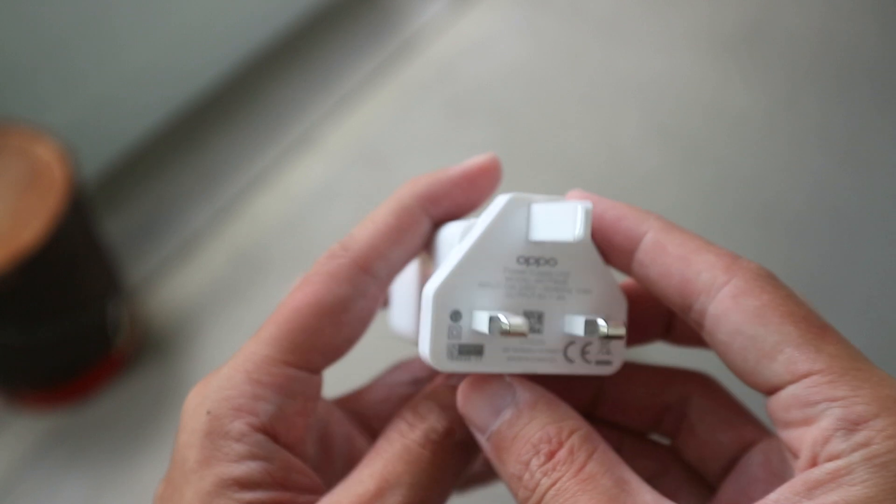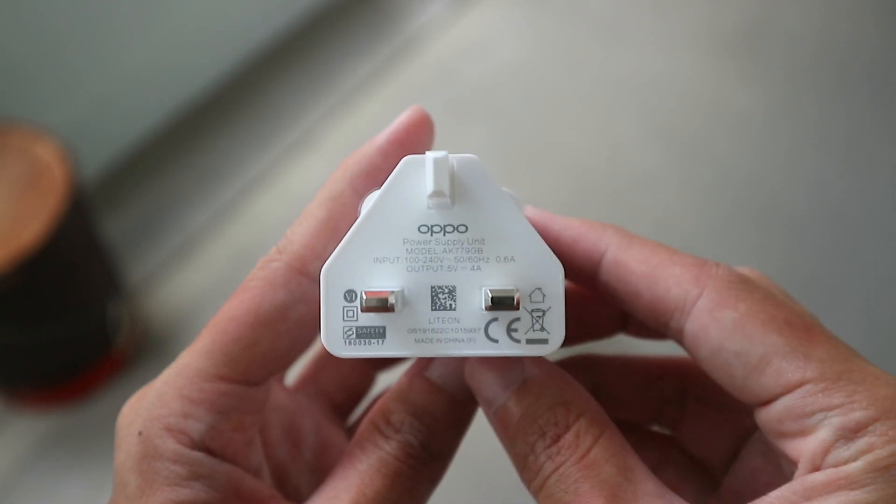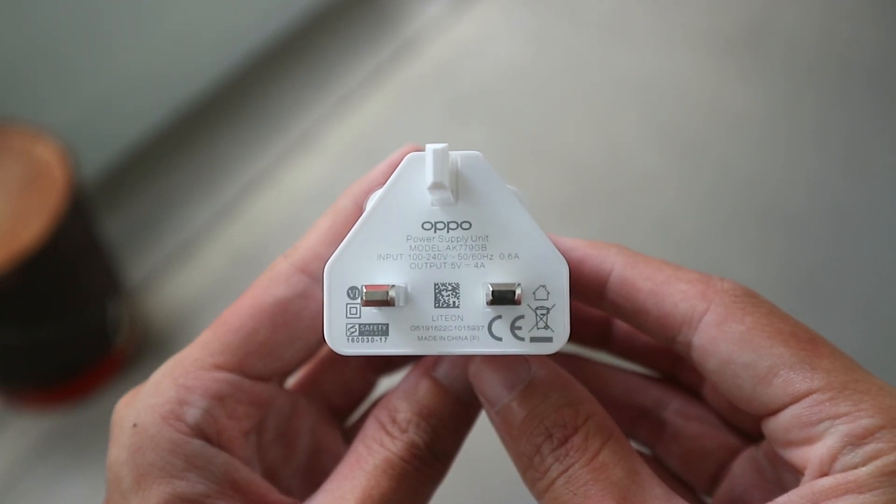Like the Reno, we're getting 20W fast charging with the included charger. So despite the larger battery, it charges really quickly.